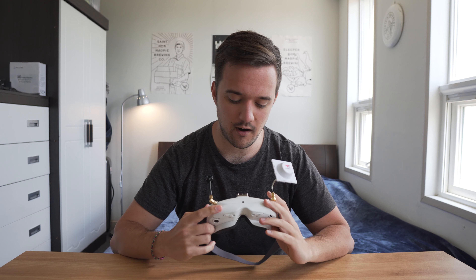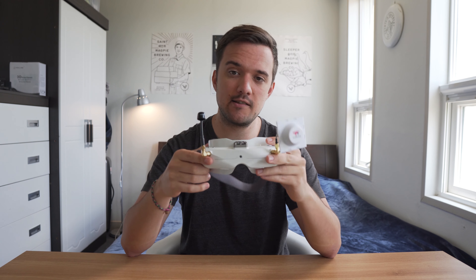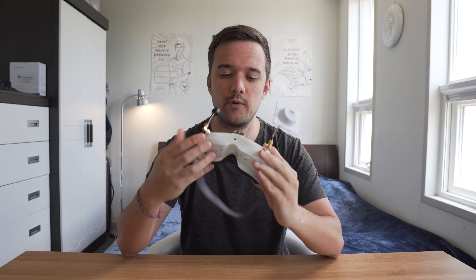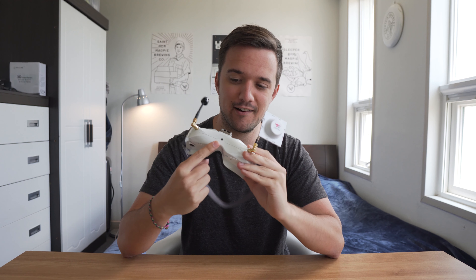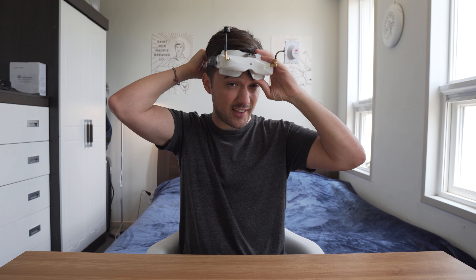All right, so before I get started, I should probably clarify that these goggles right here are the Skyzone O2Xs. The O2Cs are actually pretty much the exact same goggle, just without this little front-facing camera here, which I'll get into a little bit later. But essentially this first impressions review is going to be about both models. Should I wear these goggles as I do this review? I feel like I should. It's going to look ridiculous, but nice.